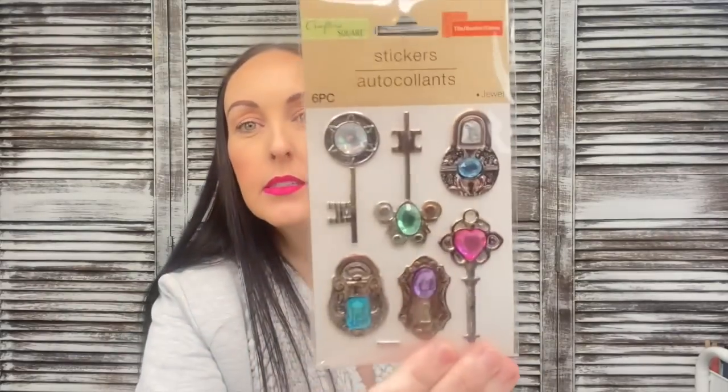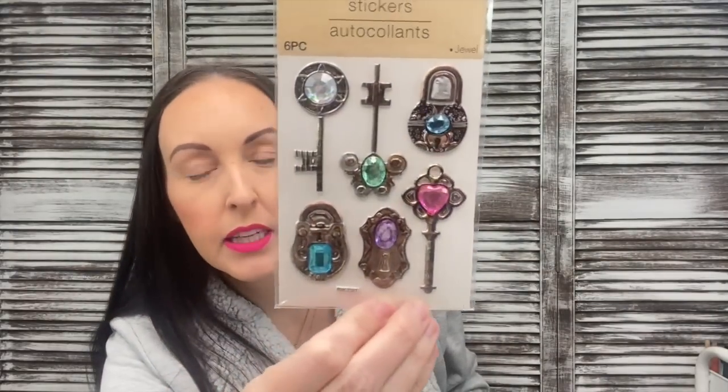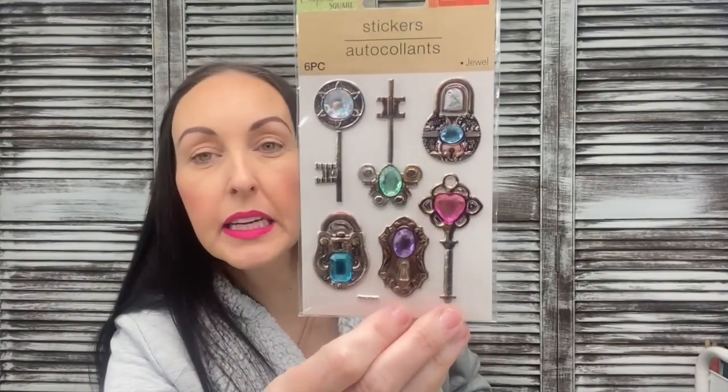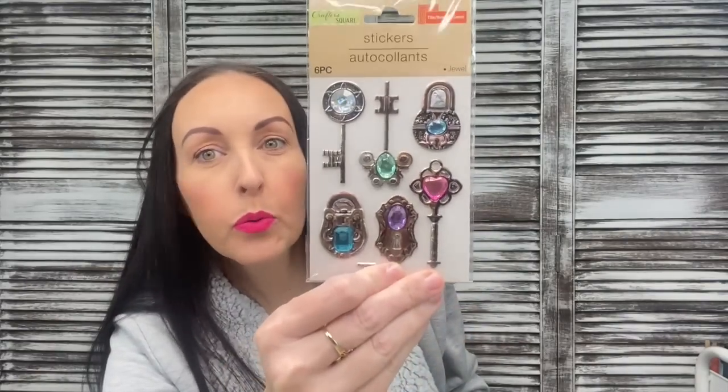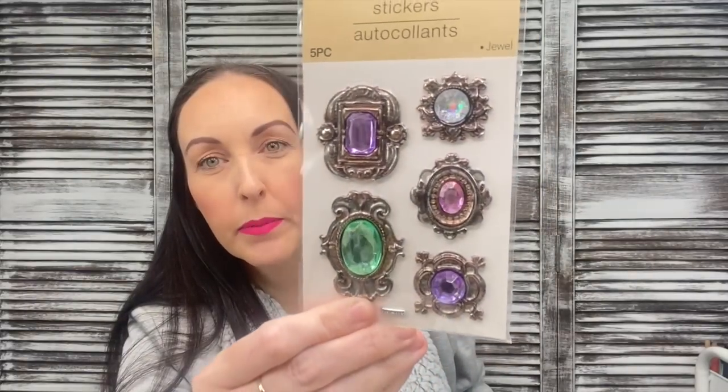A lot of these I'd seen in other people's hauls a while back and my store just got them. First, I found these tile border gem stickers — they're like puffy stickers with keys and locks. The colors aren't usually my vibe, but I could easily paint over them and make them look antique, especially for shabby chic DIYs. I only grabbed one of each — not crazy.